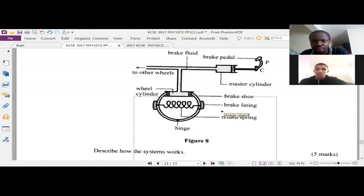Upon withdrawal of the force, what happens? Pressure reduces in the brake fluid, which in turn causes the pistons in the wheel cylinder to return to their original position. There is also the return spring — when the force is withdrawn, the return spring allows the brake shoe to return to its original position.